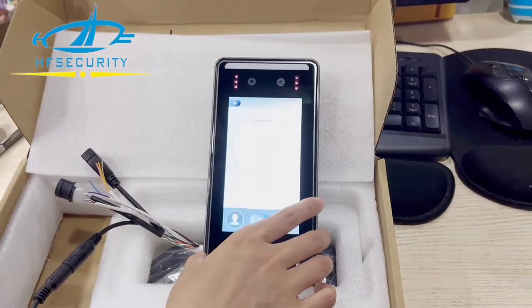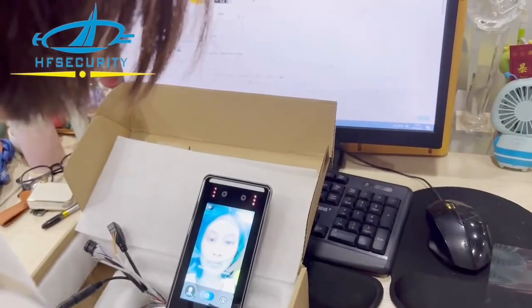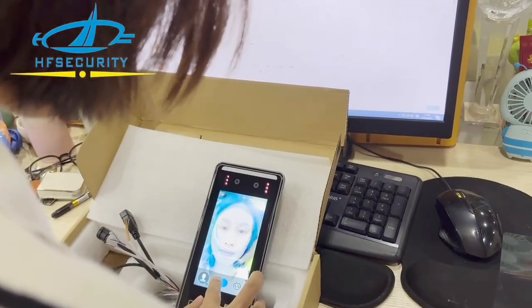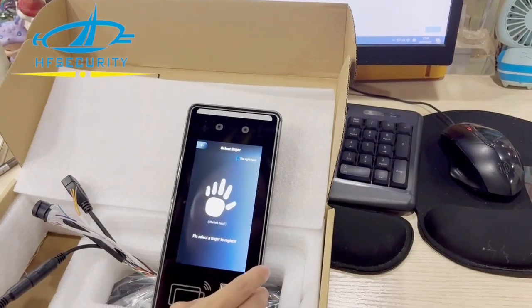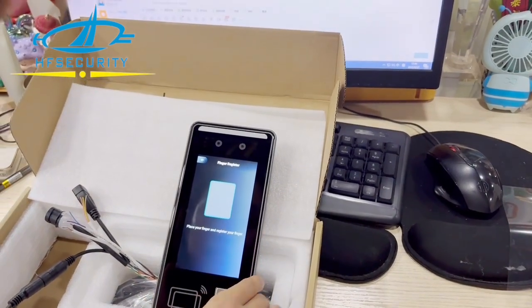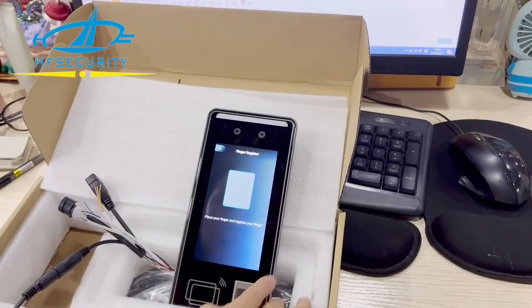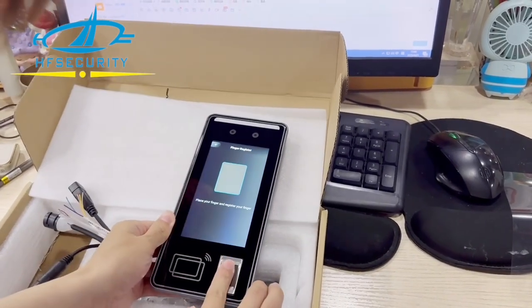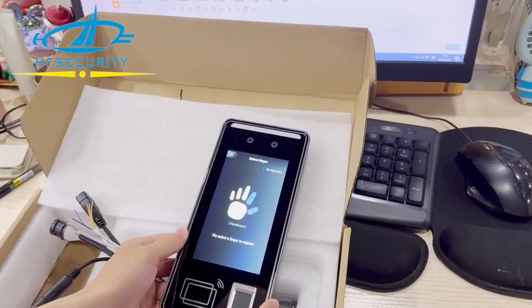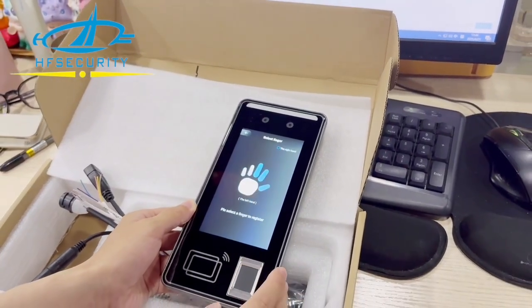Now we go to facial. And to do the finger, you can choose left or right. You see how fast it is. You can put different fingers.